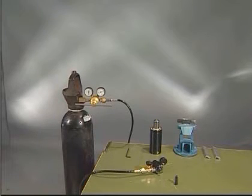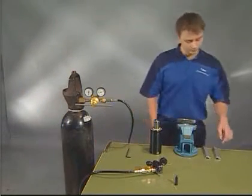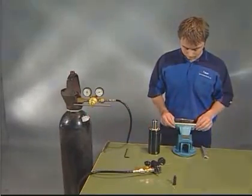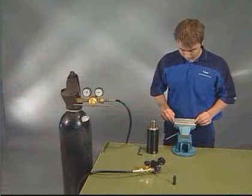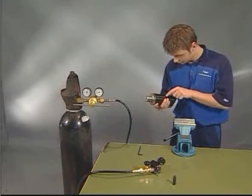Gas springs greater than 10 tons cannot be tested on the test rig. We test them instead by checking the gas pressure in the gas spring. To avoid damage to the gas spring, soft jaws should always be used when fixing the gas spring in the vise. Check the gas spring model before beginning the test.